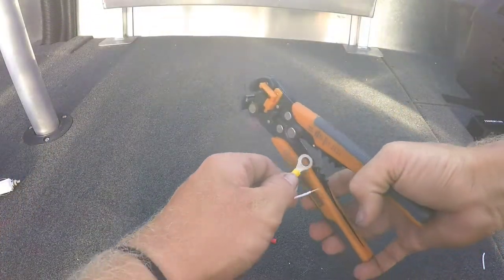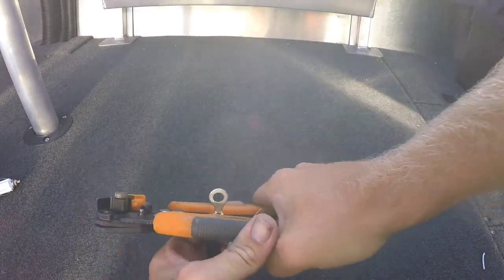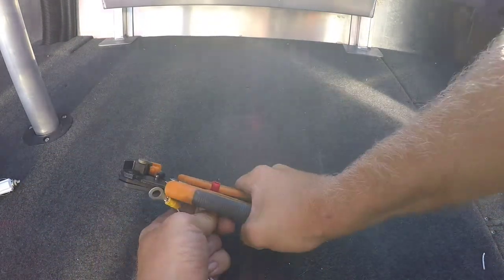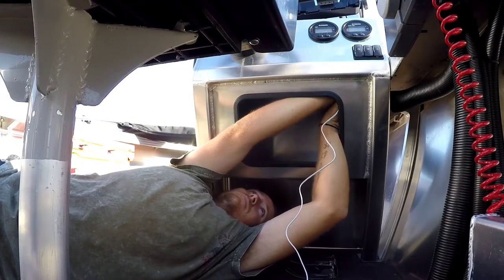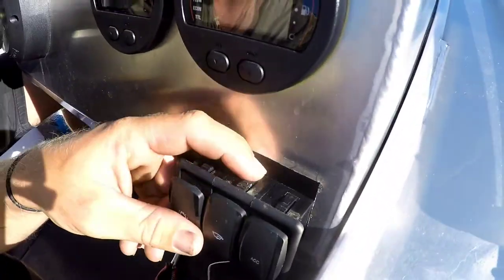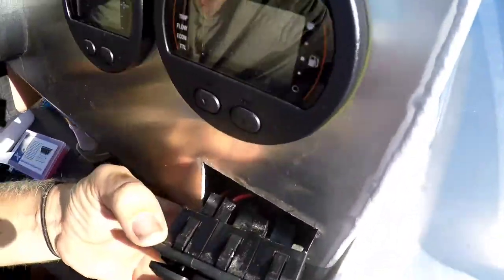Get your crimpers and crimp that on. If you guys can't get your big fat hands up under the console to get your wires on the back of the switches, then what you're going to want to do is take it out. There are some tabs on the back that you're going to want to press in as you take it out — that way you can get it out and get to the back of your switches, just like I needed to do.